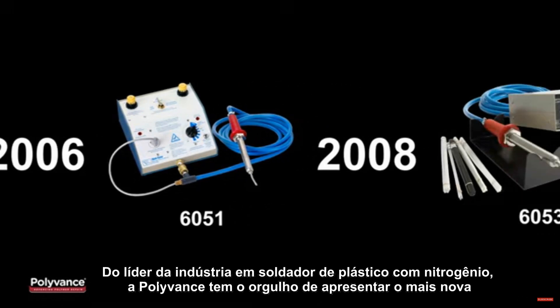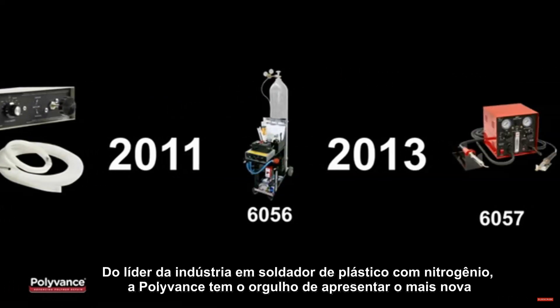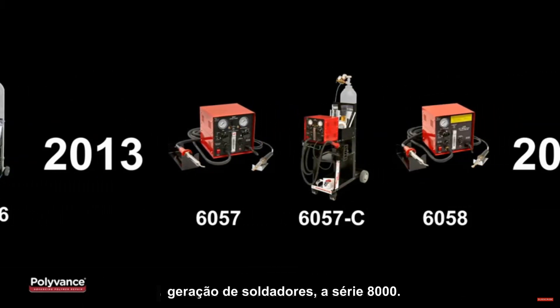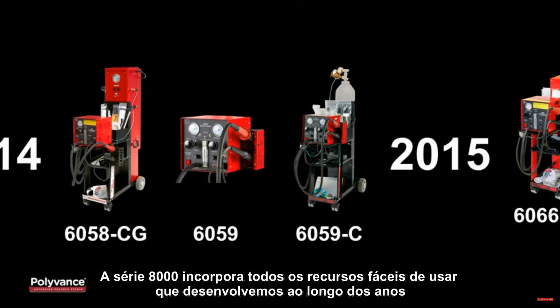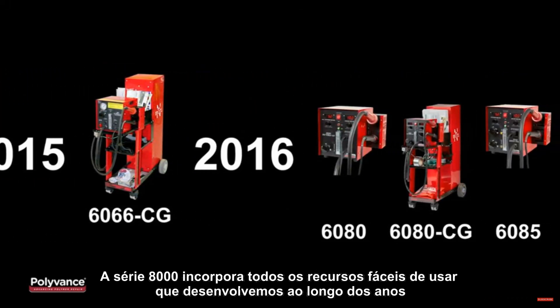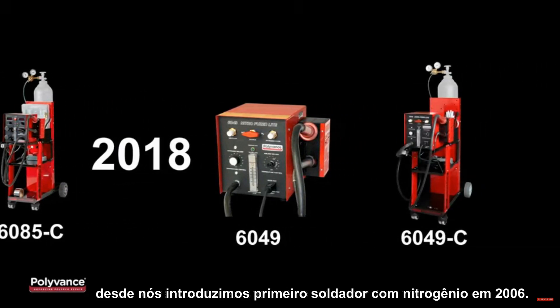From the industry's leader in nitrogen plastic welding, Polyvance is proud to introduce the newest generation of welders, the 8000 series. The 8000 series incorporates all of the user-friendly features we've developed over the years since we introduced the first nitrogen welder in 2006.